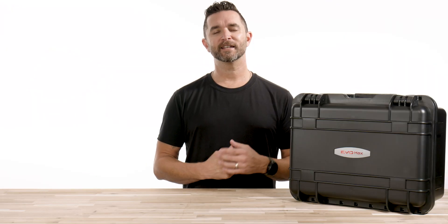The case has space for the drone, three extra batteries, the chargers, and all the cables. Without any further delay, let's get to the unboxing.